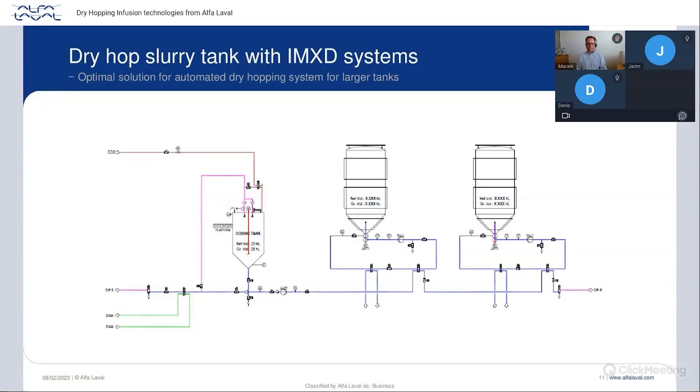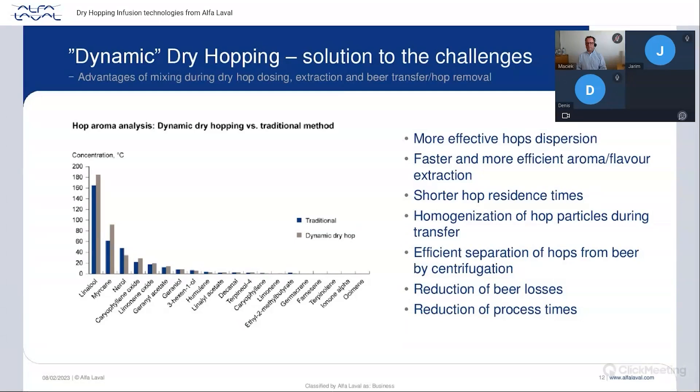The IMXD is agnostic to the way you bring hops into the tank — by pneumatic transport or through what we call a maceration tank. We usually recommend a dedicated tank where you disaggregate the hop pellets at a concentrated way, around 10 percent solid content, then pump that hop slurry to the tank being dry hopped, and after the transfer recirculate internally. This is called dynamic dry hopping, compared to static dry hopping where you just put the hops in the tank and wait for extraction.